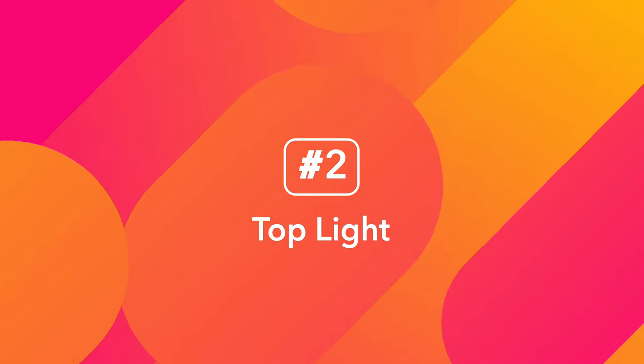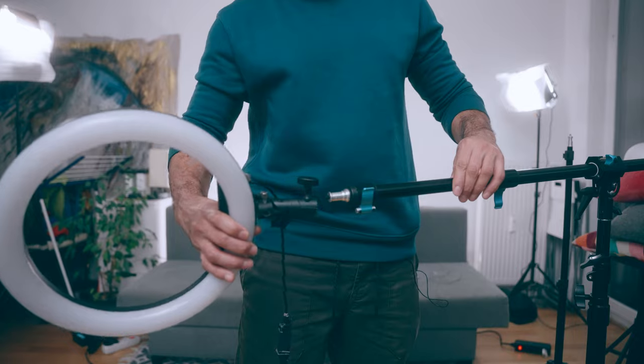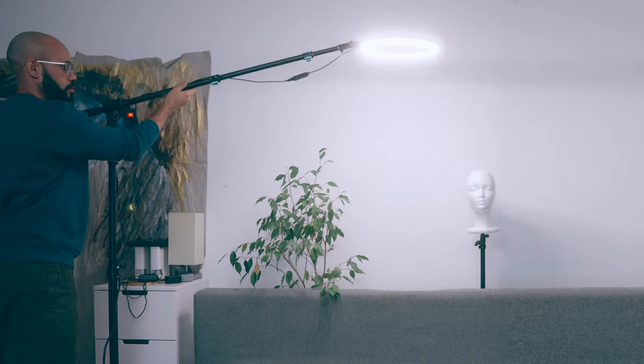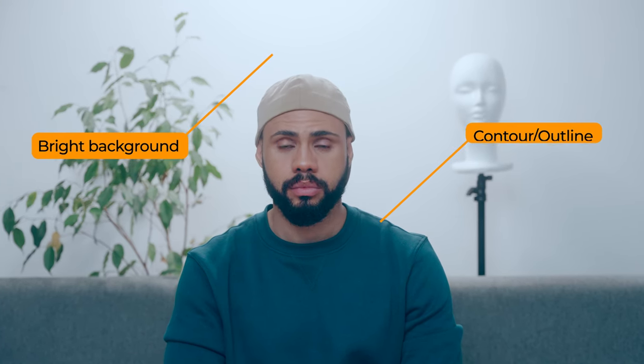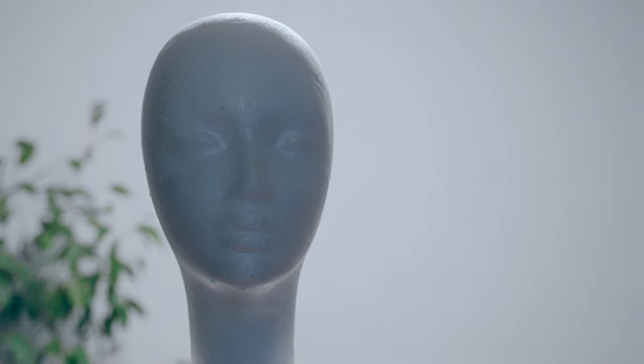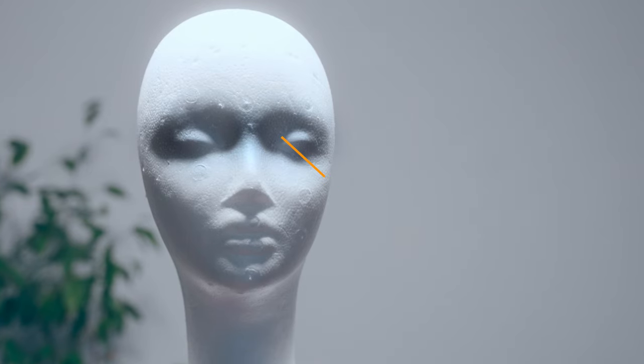Number two, as a top light. Ring lights usually do not weigh a lot, so hanging one up is quite doable with some planning. Having a light shining down from above sort of combines the benefits of having a background light and a contour light using just one source. The light falling behind your subject illuminates your background, while the light falling on your subject creates an outline that helps separate them from the background. Just make sure you don't have the light falling on your face because you're gonna get raccoon eyes, so it needs to be a little bit behind.